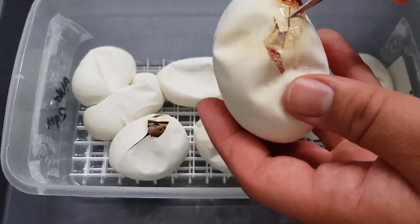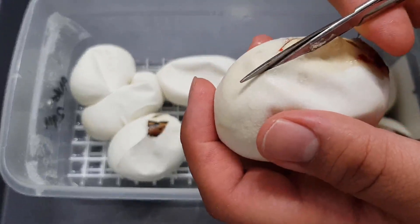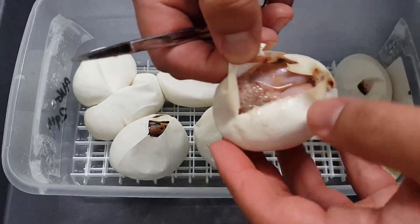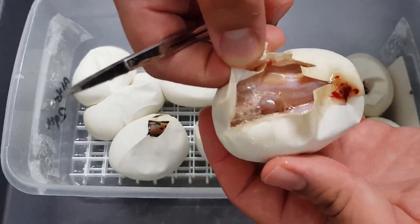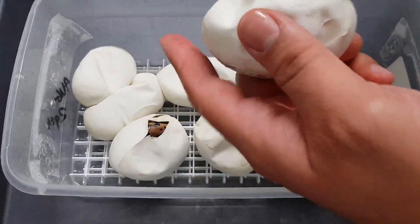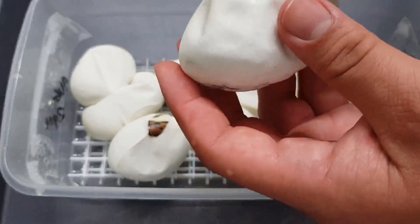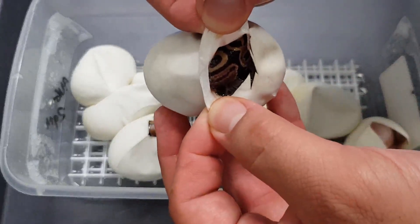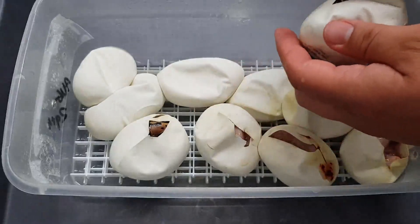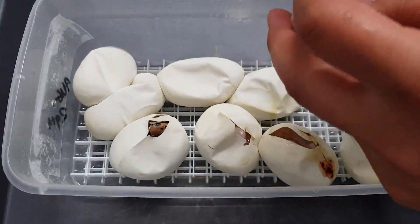Next egg that's pipped. Looks like this is an albino too — let's see if it's an albino spider or a regular albino. This one looks like a nice regular albino. Looks like we most likely have another normal right here, 100% het albino. So far we've got three albinos, two normals, and four eggs left to go.